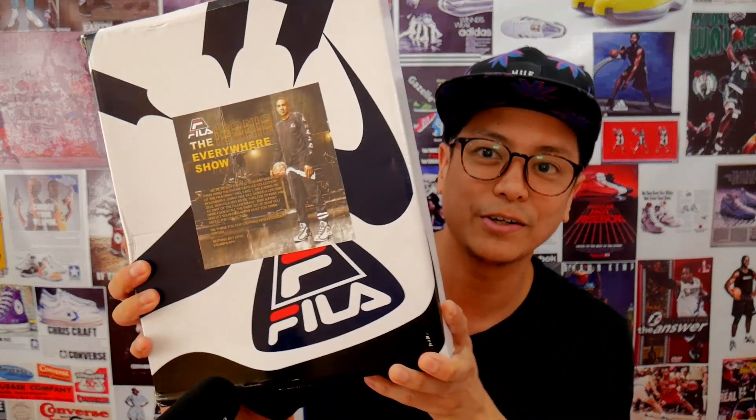So there you have it — some sneakers that caught my attention at the Fila store. Let's now proceed to the unboxing. But before we do, I'd like to remind you of our giveaway: I'm giving away a brand new New Balance 574 in your size. The mechanics are simple — just subscribe to me on YouTube and follow me on Instagram. The rest of the mechanics are in the description. Good luck!